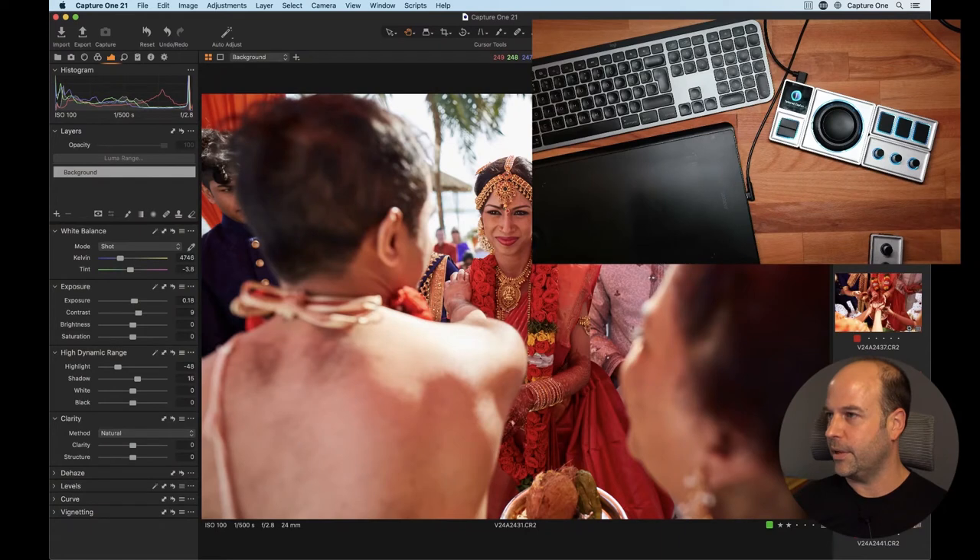Good morning everybody, or good afternoon I should probably say. Welcome to today's live broadcast. We're going to be looking at a bit of hardware today, so in a break from the usual tradition of just editing in Capture One, I thought it would be good to show you a different way of editing and using a piece of hardware. Let's dive straight in.